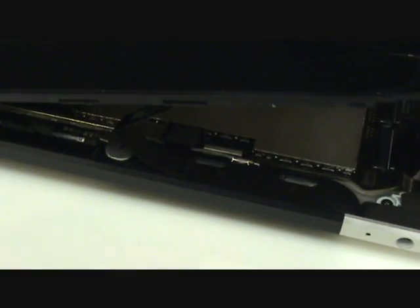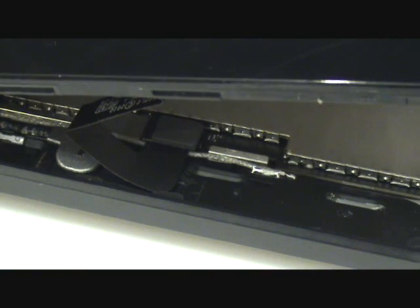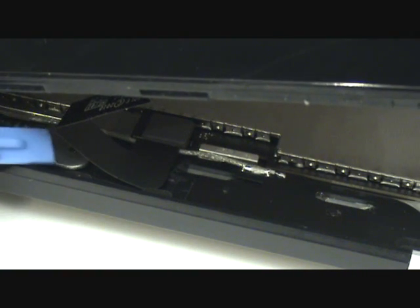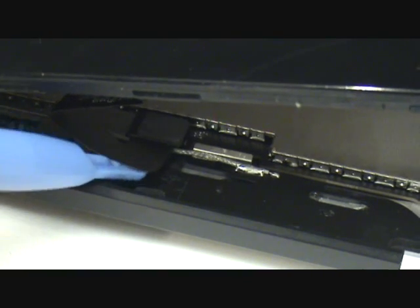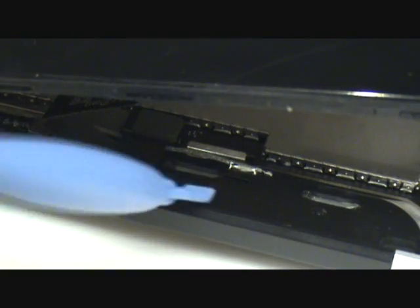The next cable we'll remove leads to the light sensor, and this simply unplugs from the board. So we'll wedge our case opener tool under there and gently lift in the upward direction.